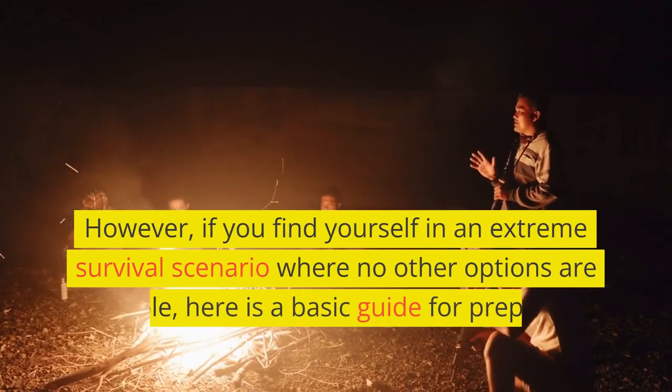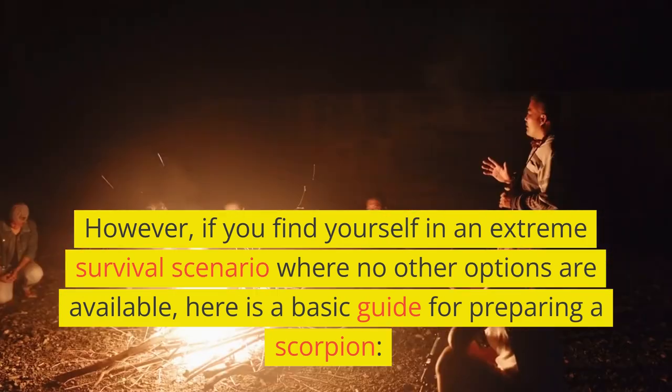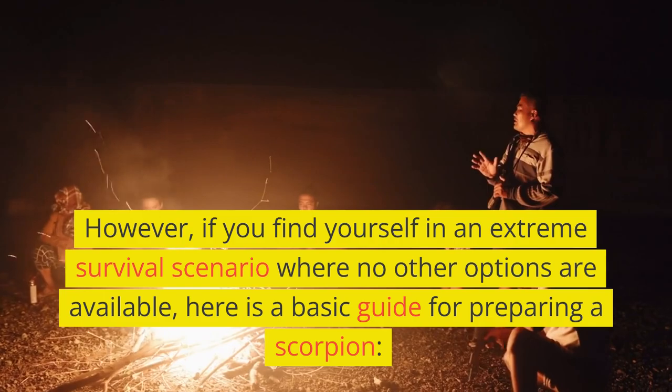However, if you find yourself in an extreme survival scenario where no other options are available, here is a basic guide for preparing a scorpion.